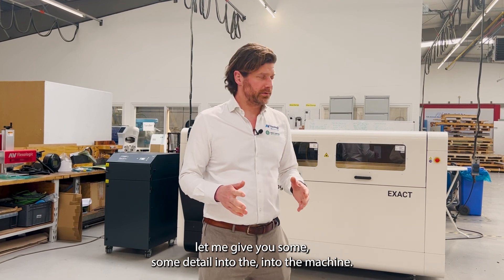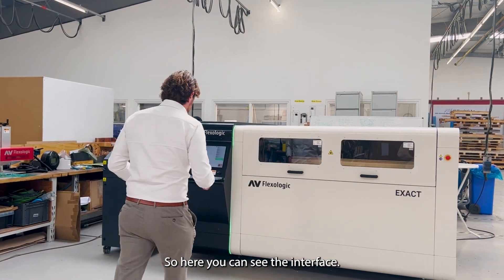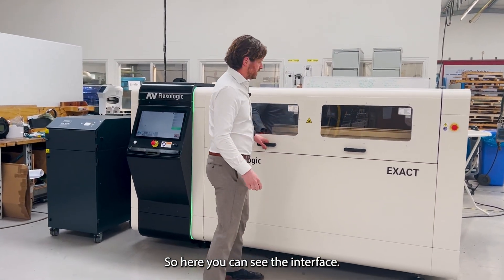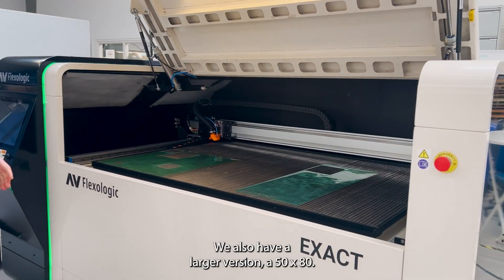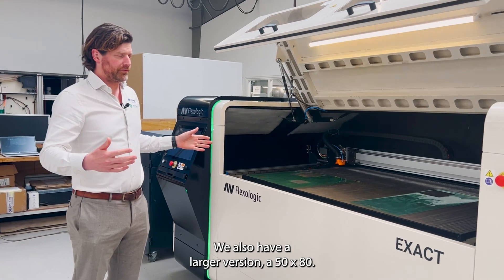Let me give you some detail into the machine. Here we can see the interface. We have a bed — this is the 42 by 60 version. We also have a larger version, 50 by 80.